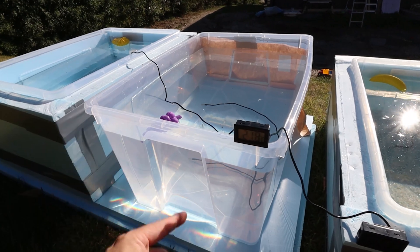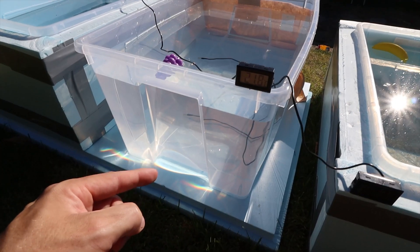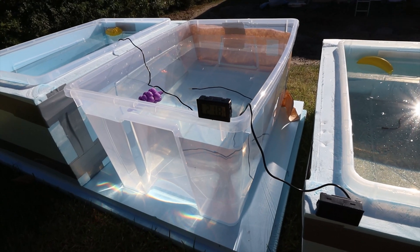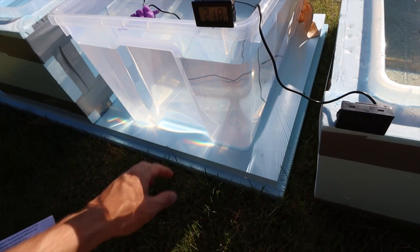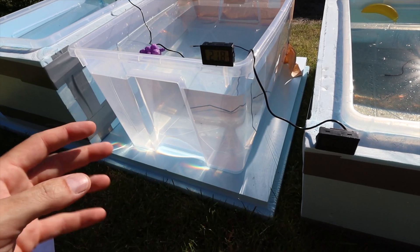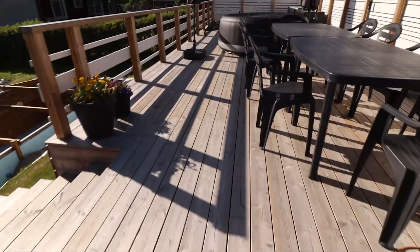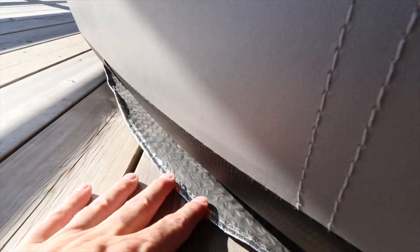This container has insulation under it, and that is to prevent all the heat from escaping into the ground below it. This form of insulation is very common on inflatable hot tubs, but then it comes in the form of a bubble cushioning wrap — in fact, I have one over here. It looks much like this one.